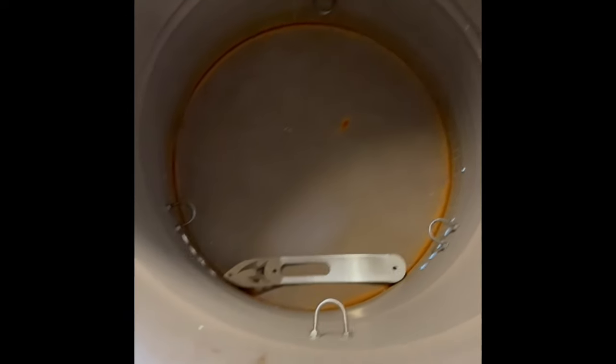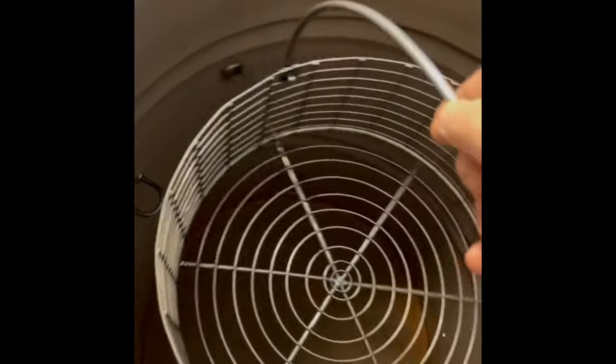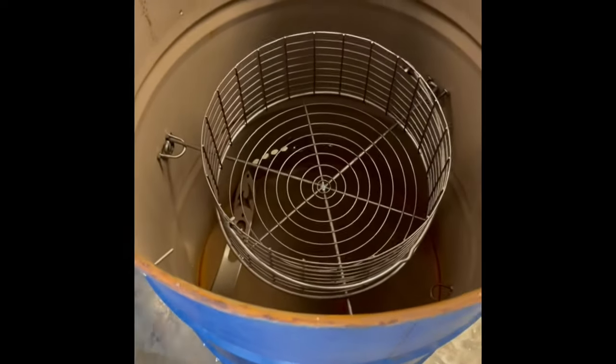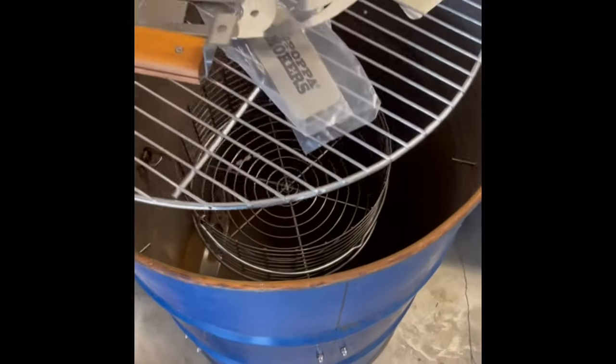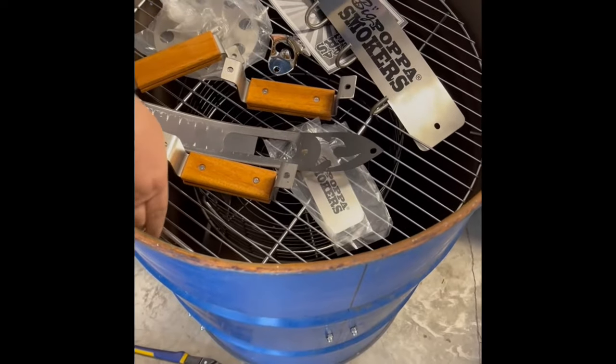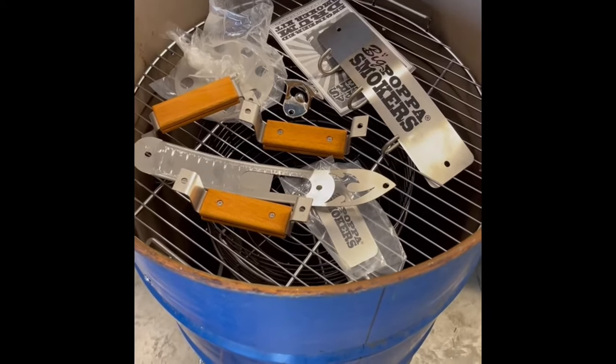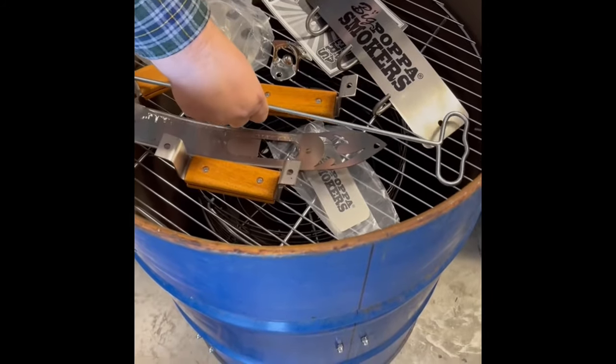The lower u-bolts are for smoking, the upper ones are if you want to do direct grilling like steak. We still got some work to do, but you can adjust the basket - that's for smoking. If you want to do direct, that's your direct position. This is the grill itself that you can put on there. We still got to work on the lid, we haven't got the lid done yet. This is what lowers your basket into the smoker.